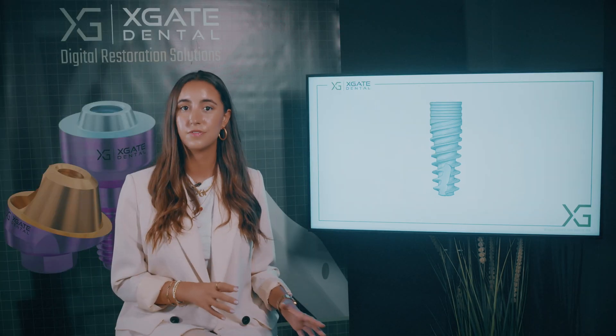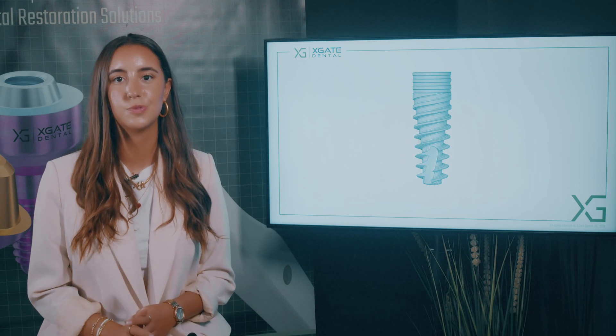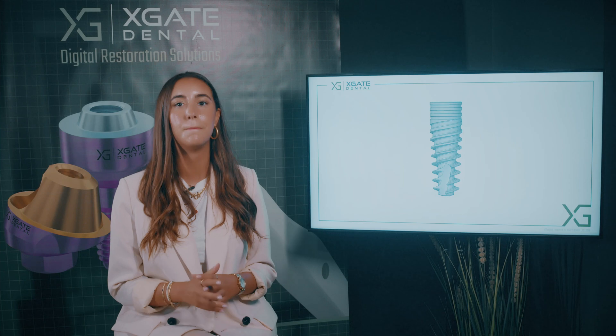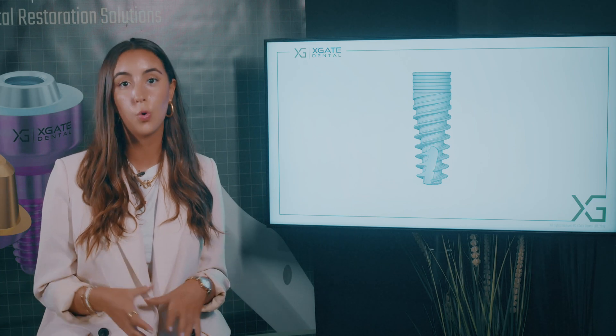In the first phase of the implantation, it's screwed under pressure and you have some internal pressure that holds the implant. On the second stage of the implantation, after a couple of months, the bone reabsorbs and changes. So you have an osseointegration, which means that the bone grows around the implant. It becomes something embedded in the bone, which means that you can't take it out.